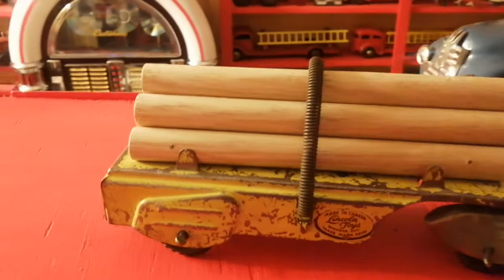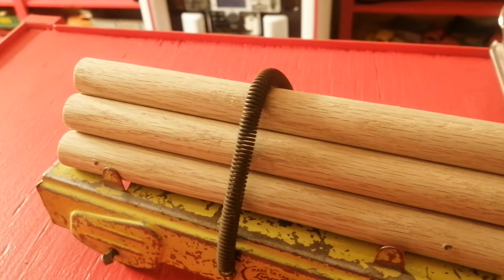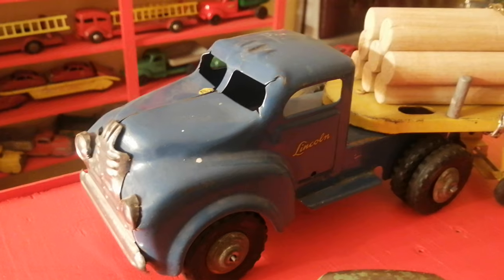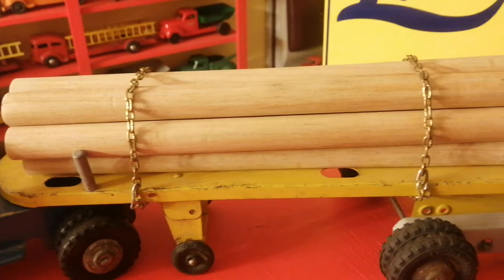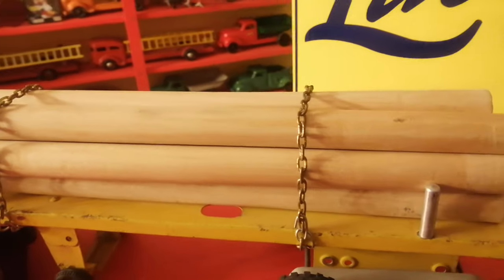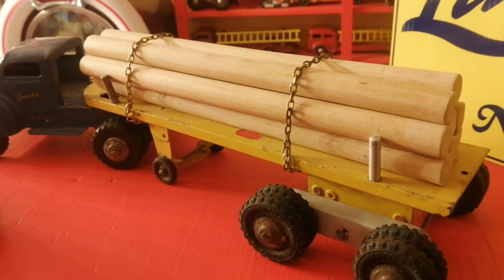I always liked how they had a spring that attached the logs on, on this one. More of the classic size here — an open wheel truck. The wood dowels are not original but definitely help with the display factor of the truck.